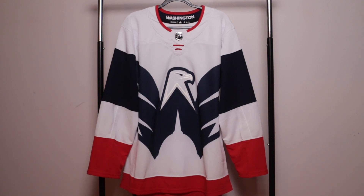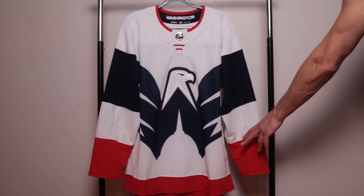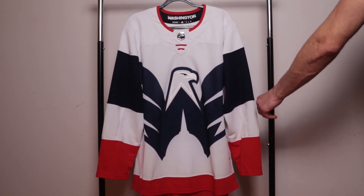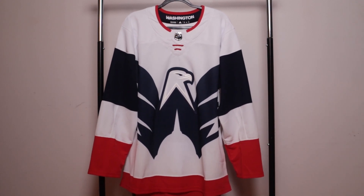We have awesome color blocking on the sleeves. It's broken up into quadrants — one, two, three, and four — at the bottom, as well as the jersey as a whole: one, two, three, and four. Well done, well executed.